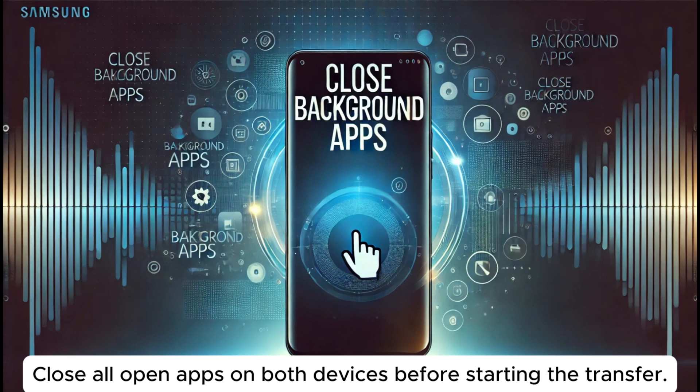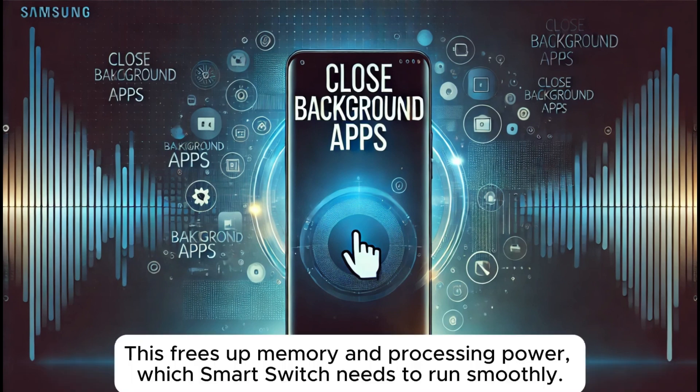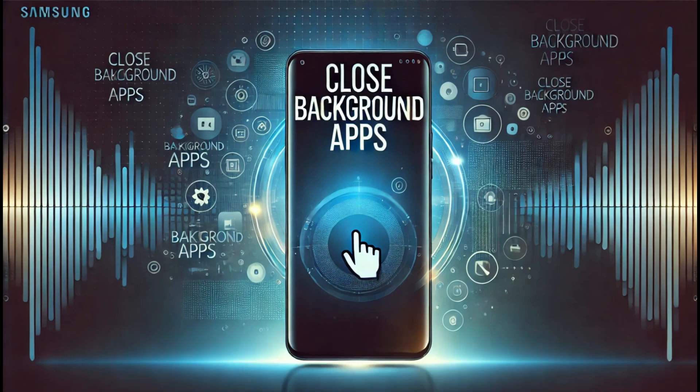Solution nine: close background apps. Close all open apps on both devices before starting the transfer. This frees up memory and processing power, which Smart Switch needs to run smoothly.